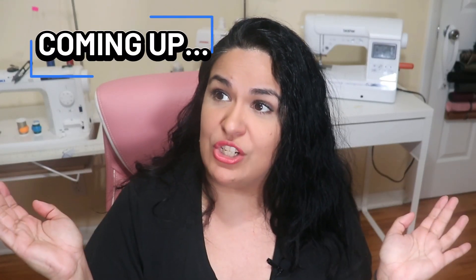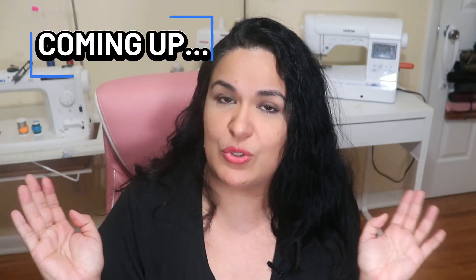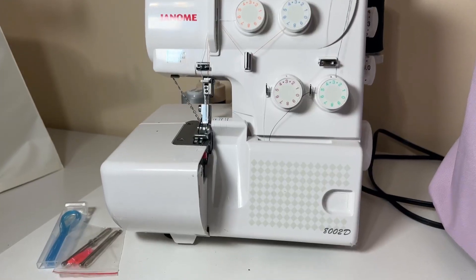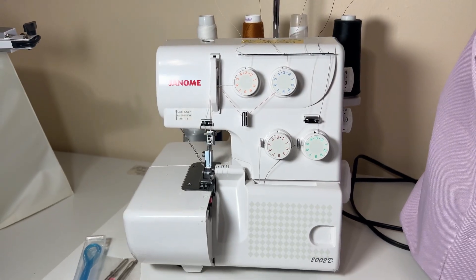Of everything I just said, this was probably the most important part of this entire video. Only one of the four threads is a little awkward, but other than that it is pretty easy. It is time to thread that serger machine and put it to work. If you haven't used your serger machine because you just don't know how to thread it, or you have heard all the horror stories of people telling you how difficult it is to thread your serger machine...